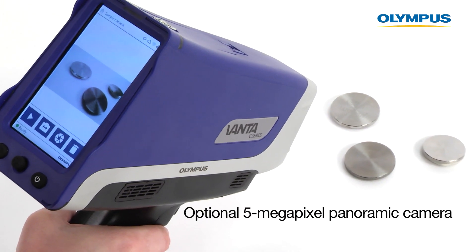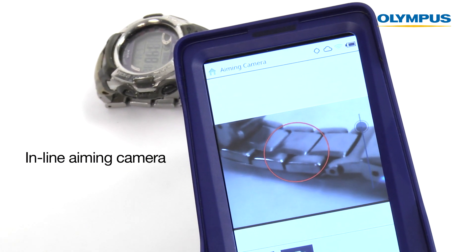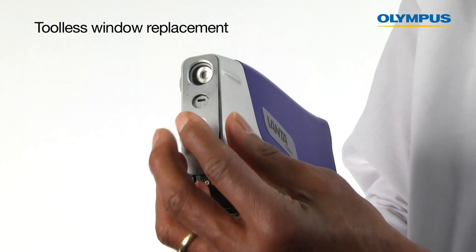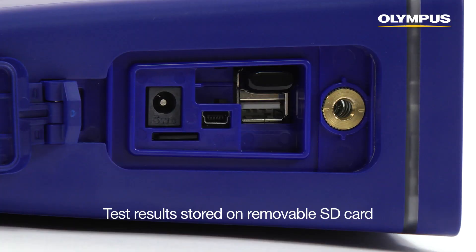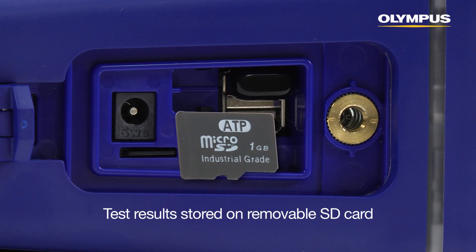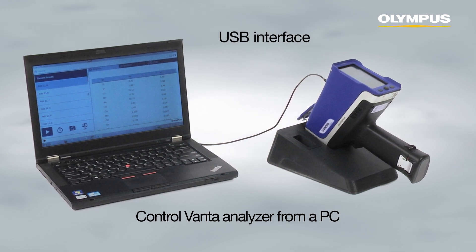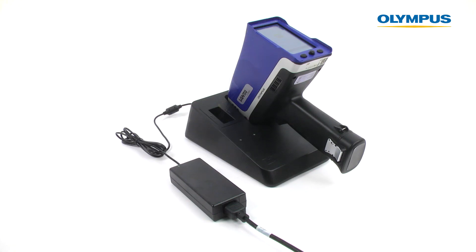An optional 5 megapixel panoramic camera and an inline aiming camera record images of each test for comprehensive record keeping. Users can hot swap batteries for maximum uptime and productivity. Vanta analyzers have measurement windows that can be easily replaced without using tools. Test results are stored on an easily accessible, removable SD card. The USB interface port enables direct downloads or seamless control of your analyzer from a PC. Every Vanta comes with a docking station that charges the analyzer's battery as well as a spare battery.